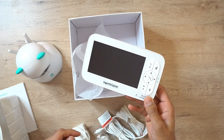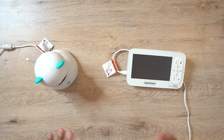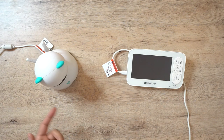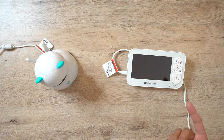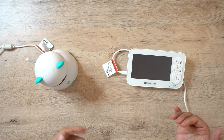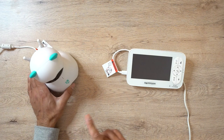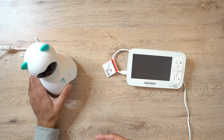Just to give you a high-level overview of the main specifications: this is a 720p HD camera, so it's not quite the 1080p that you might get in the high-end ones. It does have two-way audio so you can communicate backwards and forwards between the camera and the LCD screen. It's also got a temperature and sound alarm - if the temperature drops or goes above a certain point you can set, it will send an alarm through the screen. It also has night vision with an invisible IR LED on the camera itself, and it gives you 355-degree rotation.